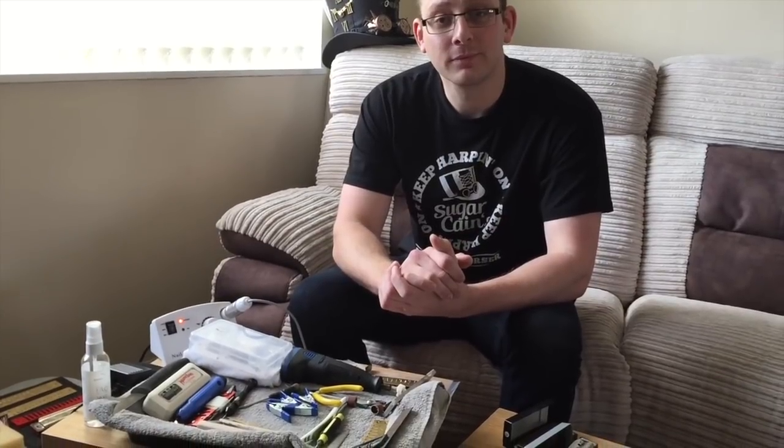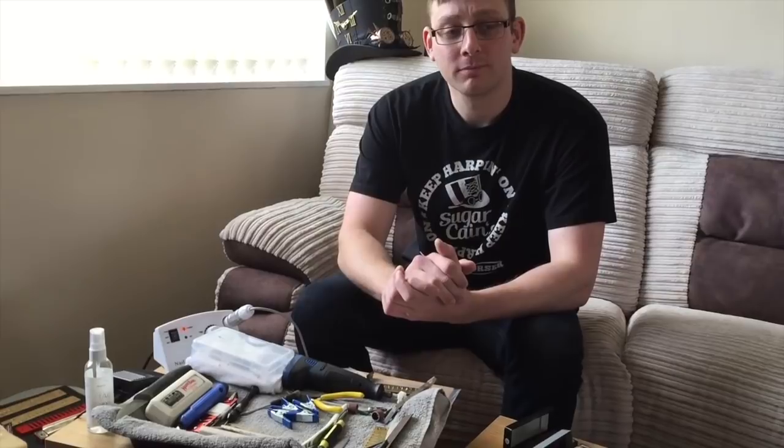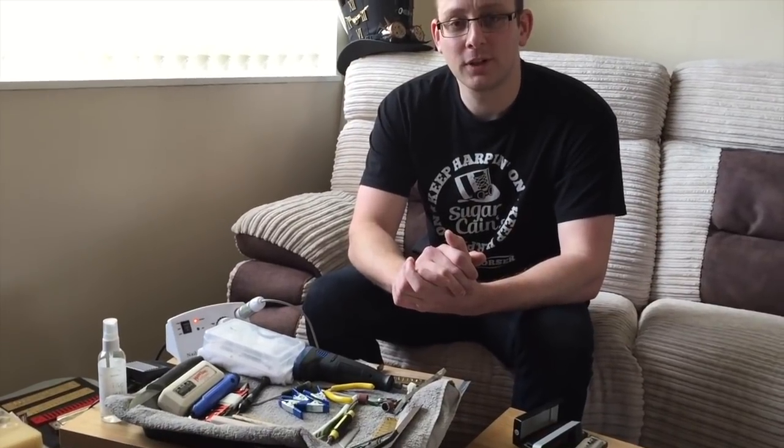Hello, harmonica friends! I am here with harp customiser extraordinaire and funny man in the hat, Sugarcane Hamilton. We are going to look at some customising and repairing harmonicas. Subscribers have been asking what to do when they've got a faulty harmonica and problems with the harmonica. We're going to look at a few little skills that they might be able to do themselves, or they might want to send to you if they want an expert to do it really, really well.